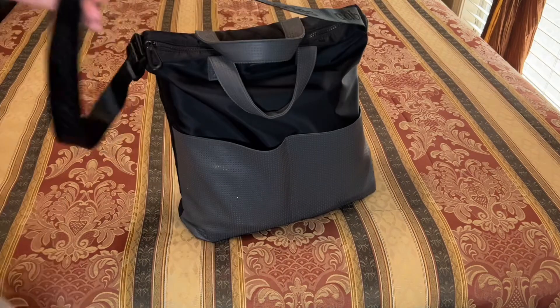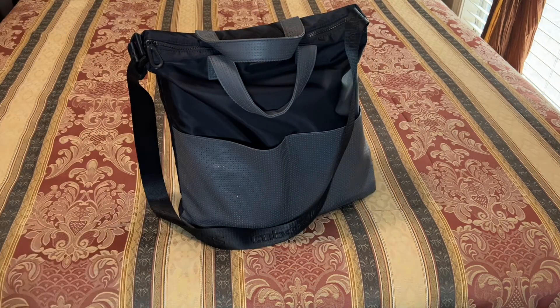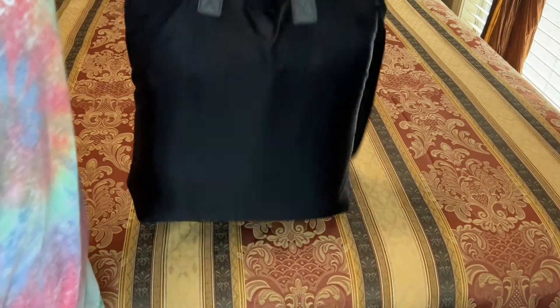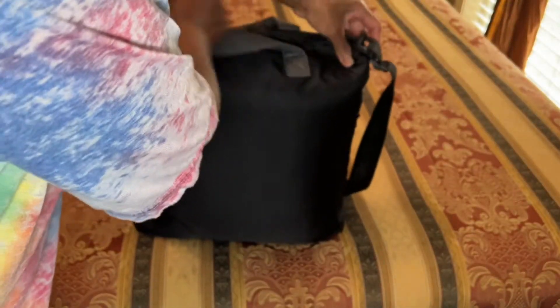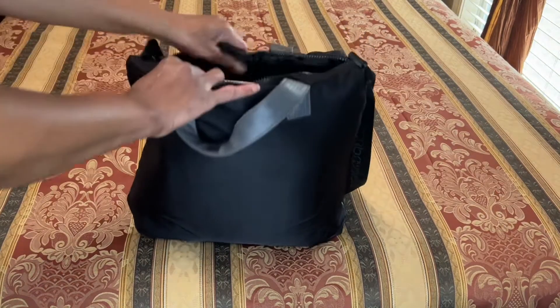This is a very good everyday tote bag. I do have some tote bags that are cuter, but they're just not accommodating. Being cute and accommodating just doesn't help me. I've got this bag stuffed right now and I'm going to take out the contents because I want you to see how much stuff I have in here.